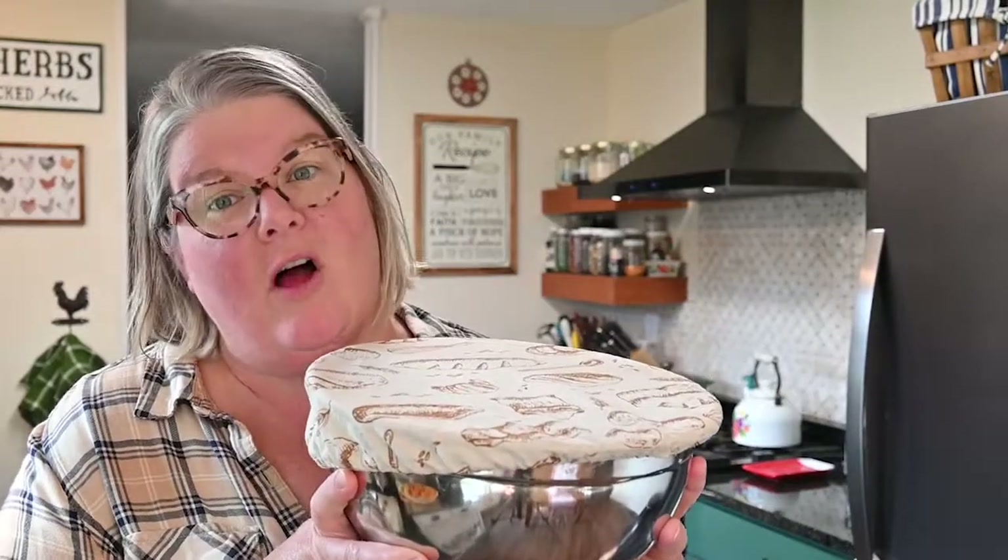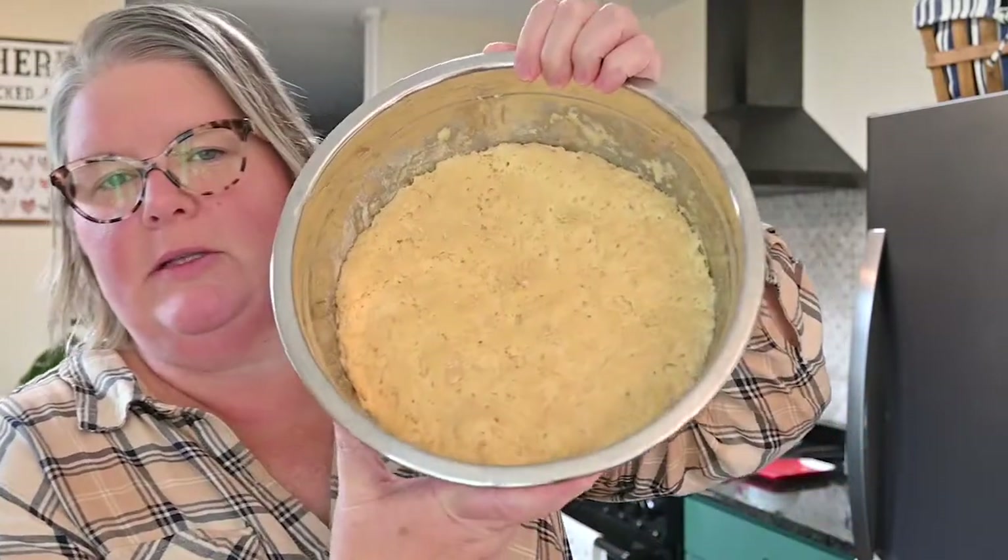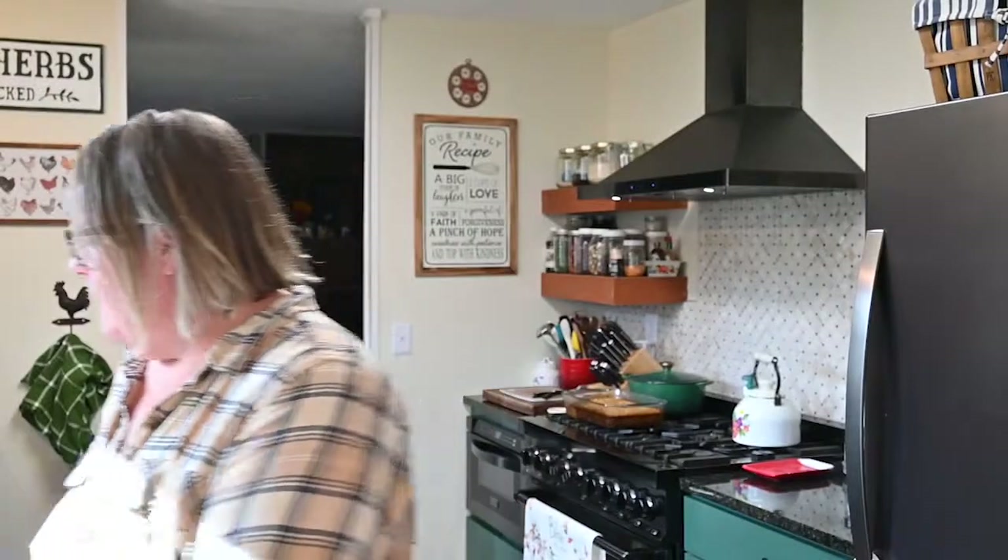Hi guys! We are ready to bake our crusty bread. It is about two o'clock the next day. For the record, when I did this with you on camera last night, it was about 10 o'clock. I don't even have to take this cover off — I can just smell that beautiful sourdough smell. It's kind of a hoppy beer kind of vibe smell. The first thing you have to do before you can bake your bread is you have got to preheat your oven with your Dutch oven in it.